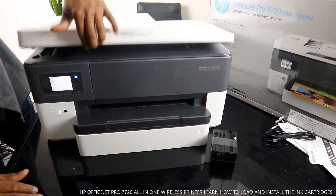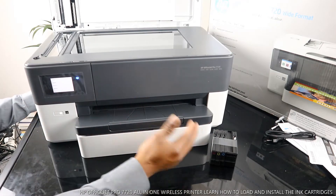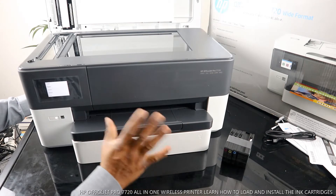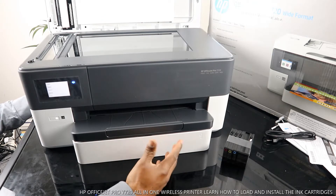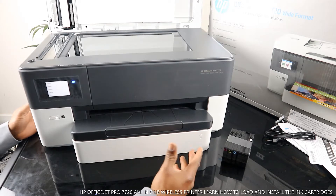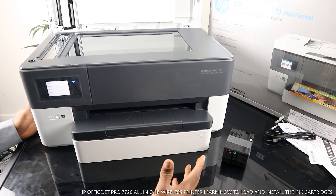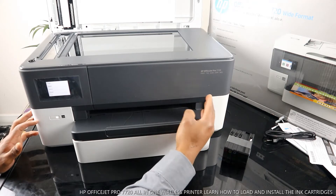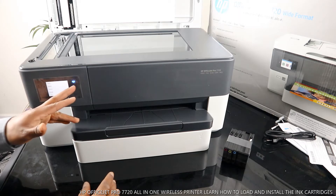This baby right here is nice, dope technology. This is the HP OfficeJet Pro 7720 wide format printer. You get three years of HP warranty at no extra cost once you register this gear within 60 days. This printer is actually multifunctional and you can connect it via Wi-Fi network or via USB cable. You can print, fax, scan, copy, and access web services.